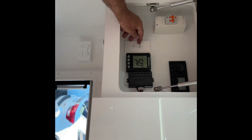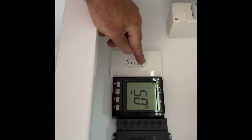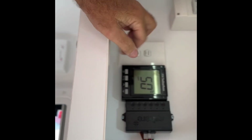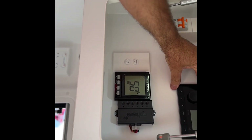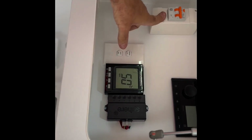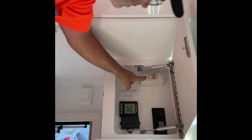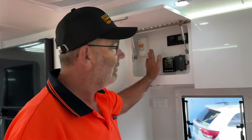This is your control system. You have your isolation switches for your aircon and your fridge. This is your hot water system — you don't need to worry about that, don't turn it off at all. Your radio, which is Bluetooth. Everything you need there. Your trip out switch for your 240V — so if it trips out and you have no power, just check your switch there. You have an isolation switch up here that turns it off.